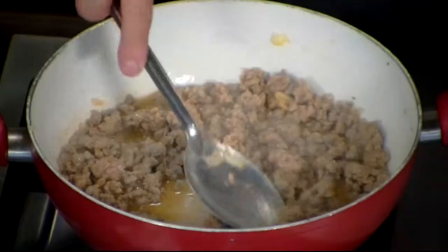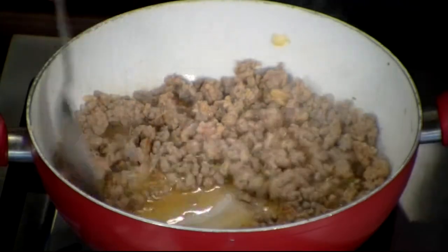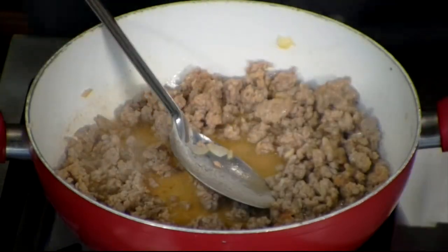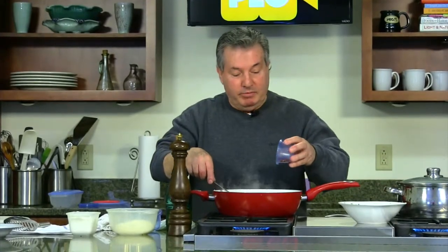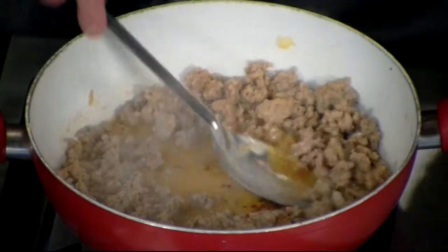The sausage is already almost ready. Also put a little peperoncino — a little red pepper, just a touch. It gives it a nice zing.